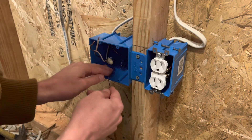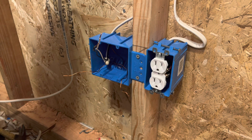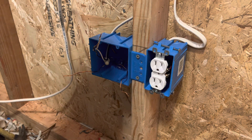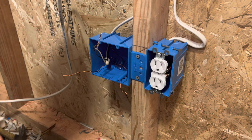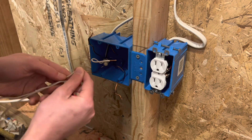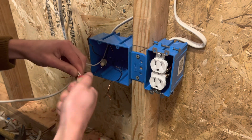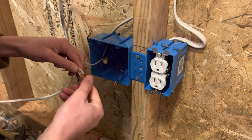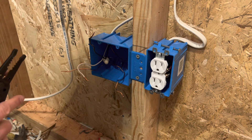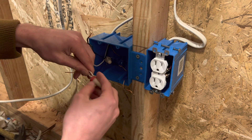If you have a longer wire, you can push it back to the other side. So once you do the grounds, then you're going to go over to the neutrals. You're going to tie your two neutral pigtails onto your neutrals. So I'm going to tie these together — line the ends up, make sure they're straight and flat.